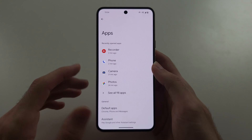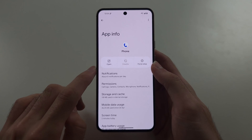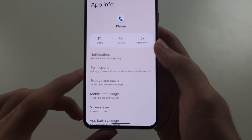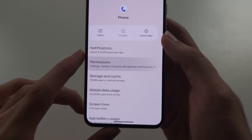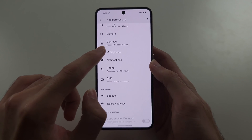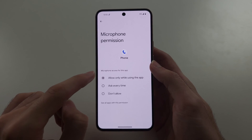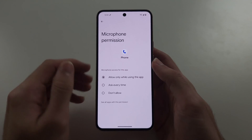Select the app where the microphone is not working, go into Permissions, locate the microphone permission, and make sure it is set to 'Allow while using the app.' If that doesn't work, move on to the second fix.